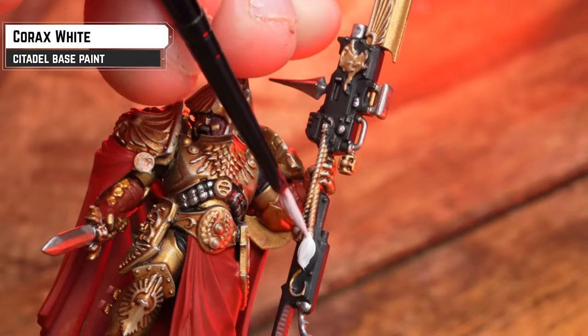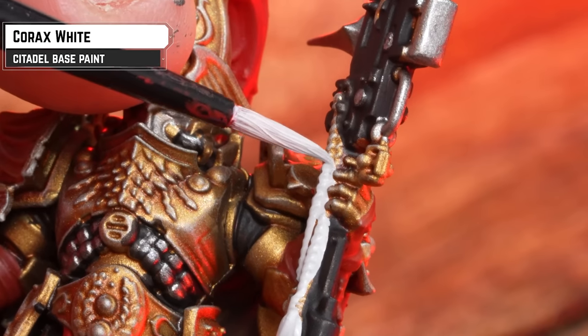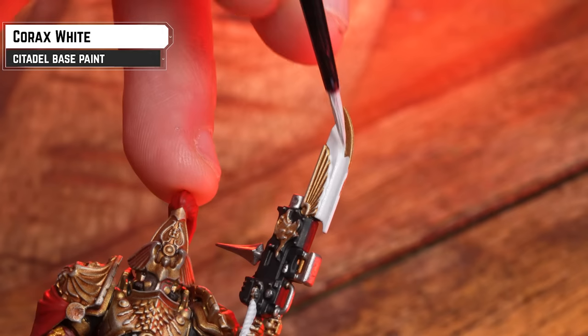Now we're going to prepare the gems and Guardian Spear with a base coat of Corax White. Honestly, any white would do the job — I just like using Corax White, especially when Pat mixes it and makes it look nice and smooth.